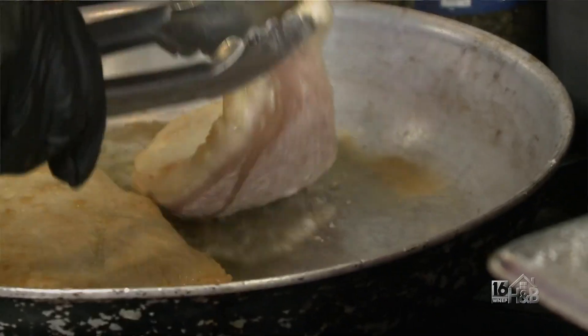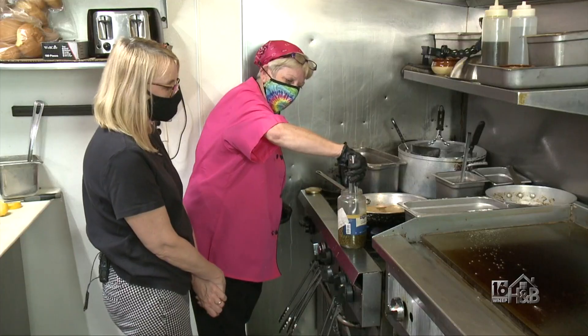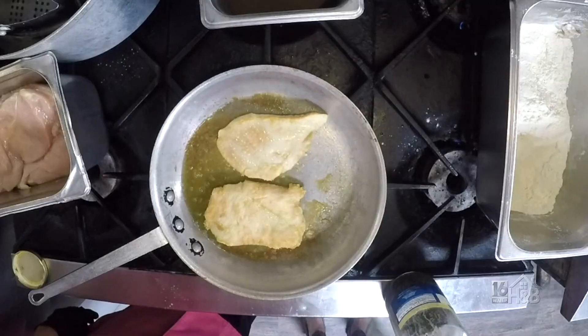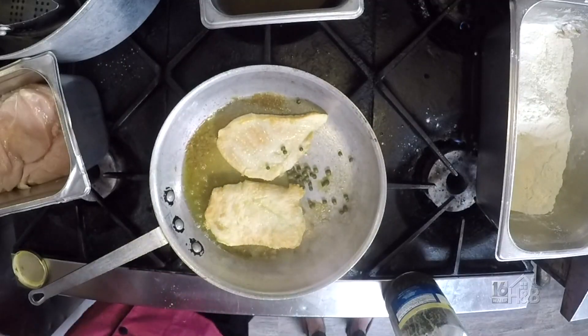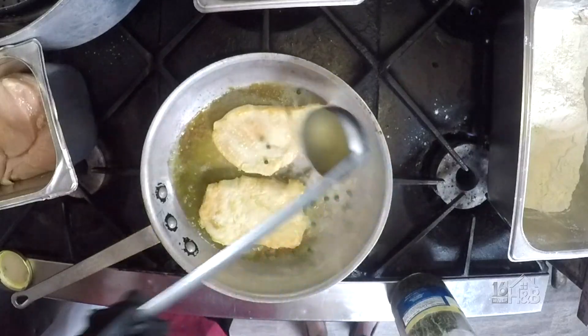I like to let it brown on both sides before we get going. I'll put some capers in the oil. I love capers — they add so much flavor. Here's some chicken stock.